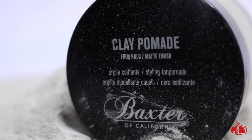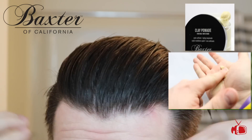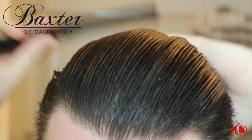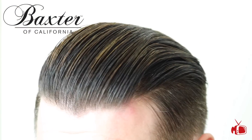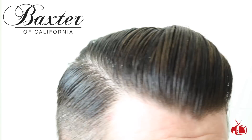Next we have the Clay Pomade from Baxter of California. I was very surprised to see that this was actually an oil-based clay. I found this to work better for me in damp hair versus dry, and it featured a nice firm hold and matte finish. It does have a dry feel to it when it's going in the hair but I was happy to find that there was no tug and pull. I also think this clay might be a little bit on the pricey side at $22 for 2 ounces.